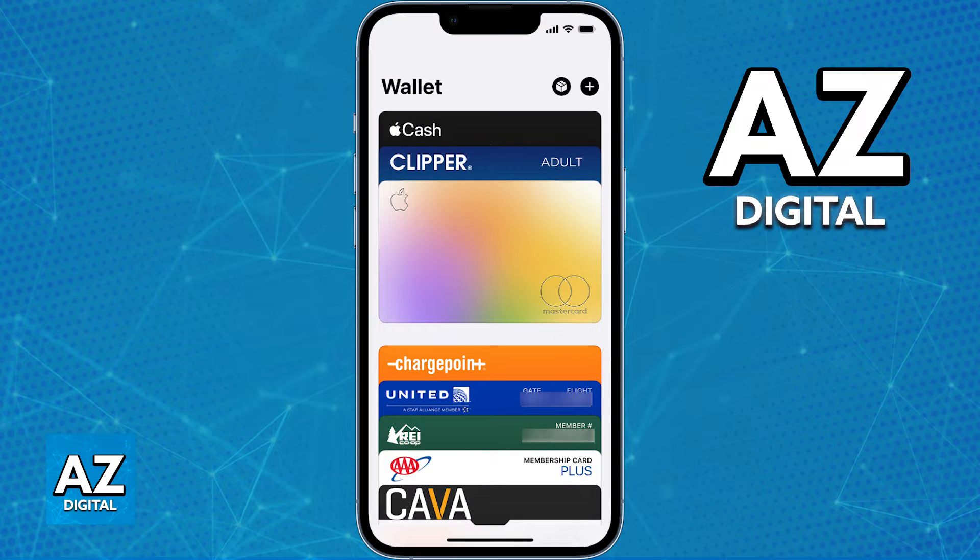You also have the option to do this process directly through the Apple Wallet instead of using the app. It's down to personal preference, and I recommend doing it through the app first, because you will guarantee that an existing card will be imported over and all the details are going to be automatically filled out.